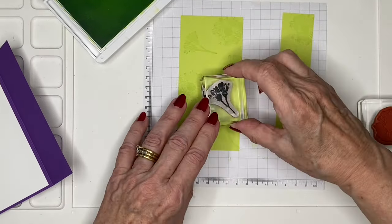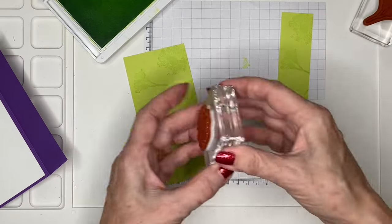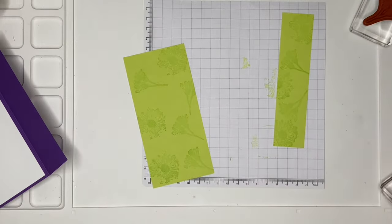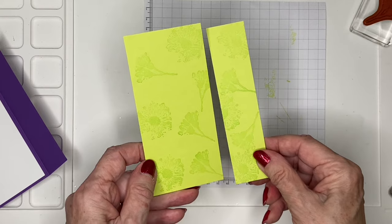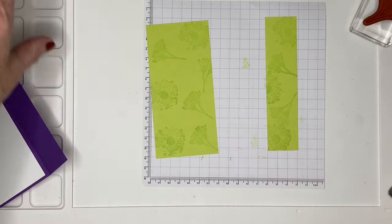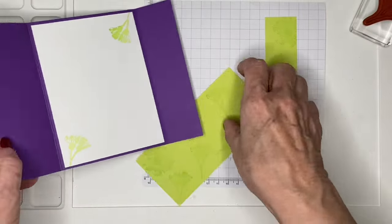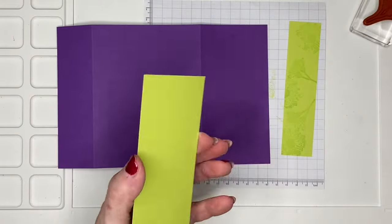Let's see about filling a little bit more space. Hopefully you can see that — as it dries it gets a little bit more intense. So those are our other two pieces.